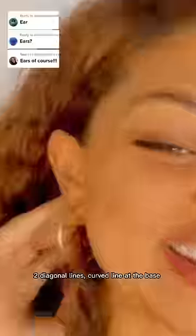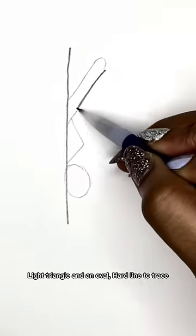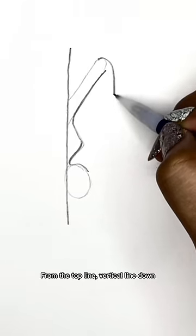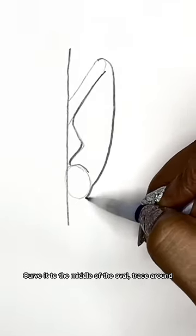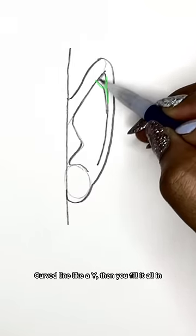Trying to draw an ear with an earring. Two diagonal lines, curved line at the base — like a triangle and an oval, hard line to trace. From the top line, vertical line down, curve it to the middle of the oval, trace around. Same thing on the inside, leave a space at the end.